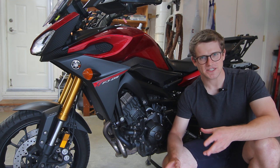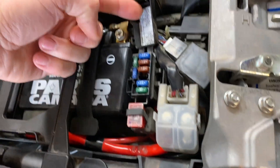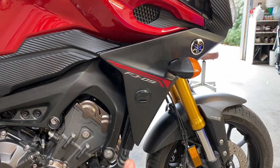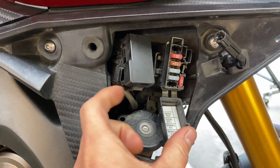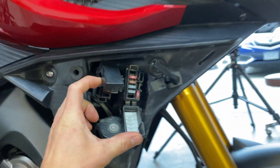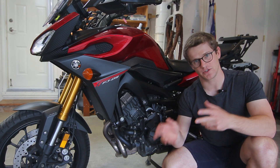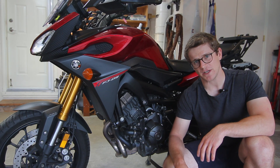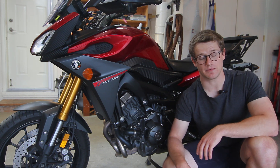The first thing you want to check is the fuses. This is a really simple and easy thing to do. The fuses on the FJ can be found under the seat and under the right side plastic. Use your multimeter in continuity mode to go over the silver heads on the left and right of each fuse and make sure you have a connection across those two points to identify whether you have a blown or good fuse. Any blown fuses should be replaced because that will give you a no-start situation or no power to some circuit on your bike.